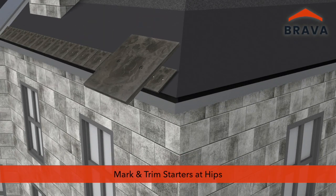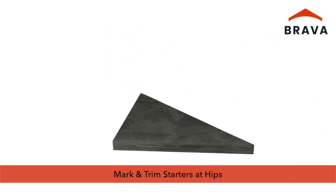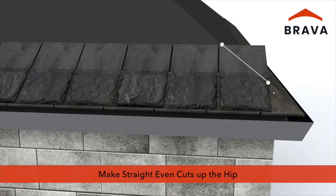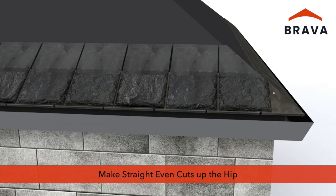At hips, mark and trim starters prior to installation, ensuring a straight even cut. Cut slates before they are installed, dry fitting and marking, ensuring straight even cuts for uniform installation up the hip.